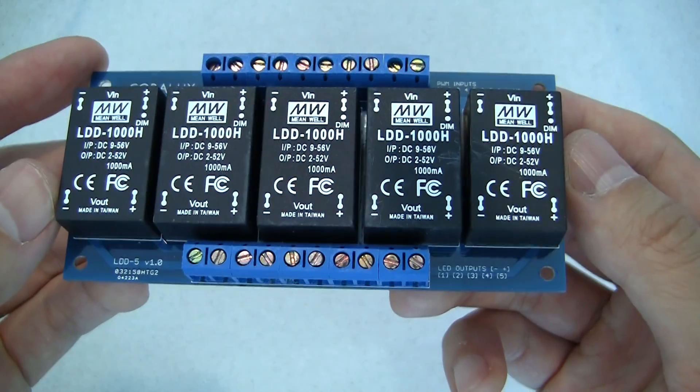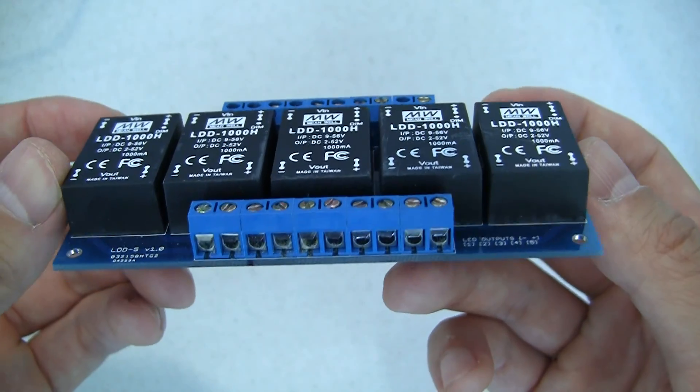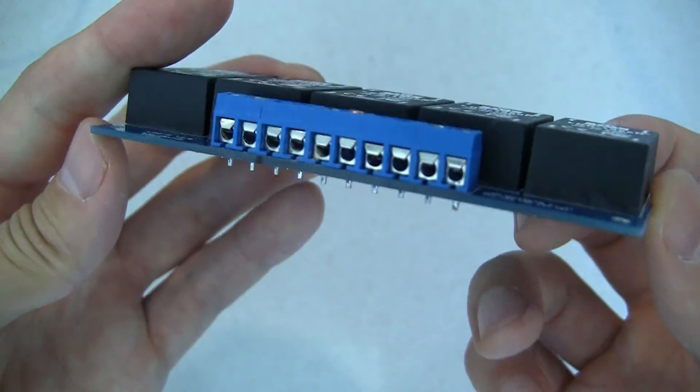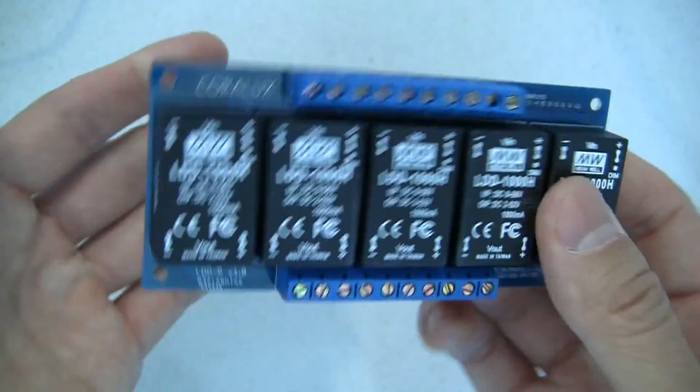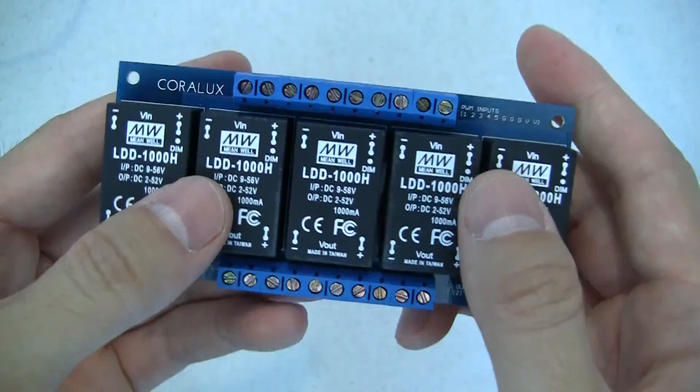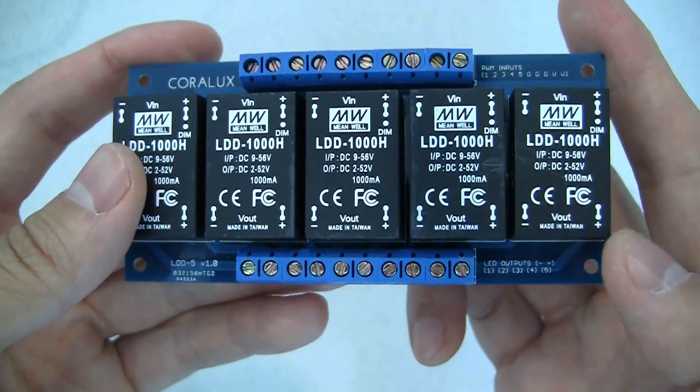Once that soldering is done, you can end up with something like this. This is the 5-channel driver, fully soldered up and pretty secure. You have all your inputs, all your outputs, etc.